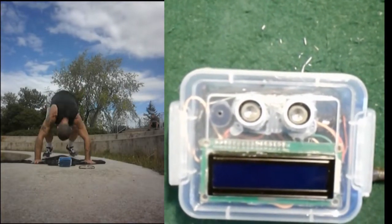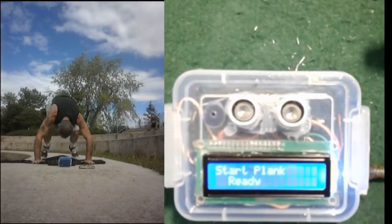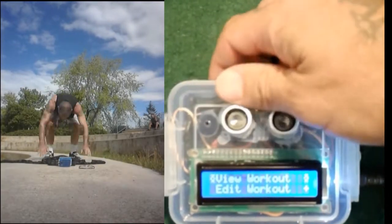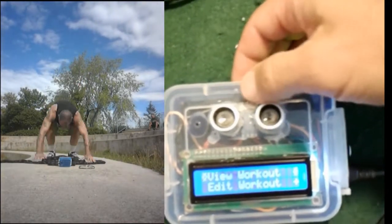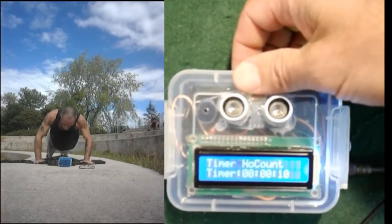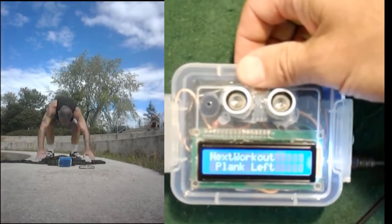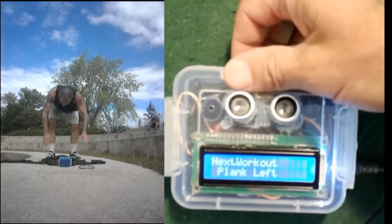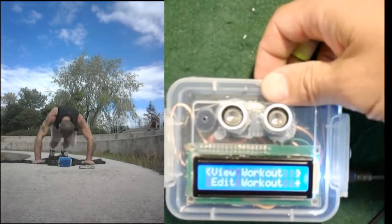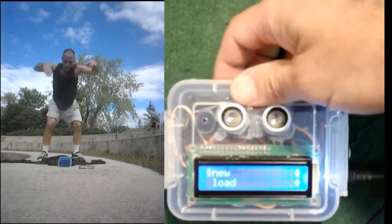When I unplug it and power it back on, the default workout is the plank — that's the workout currently loaded. If I look at the plank: it's a timer, no count, 10 seconds — it's a get-ready countdown — and then it sequences into plank left. Plank left is another workout loaded from the EEPROM. The EEPROM on the Arduino has 1,024 bytes — not kilobytes or megabytes, just bytes.